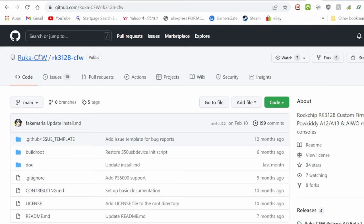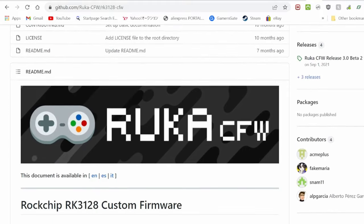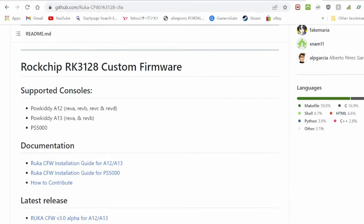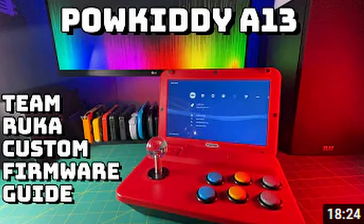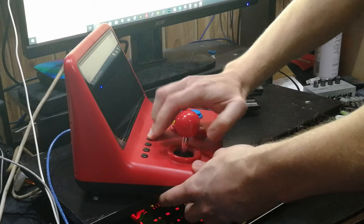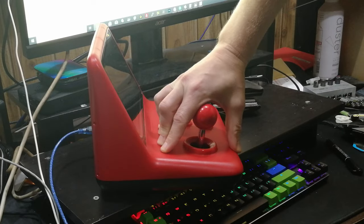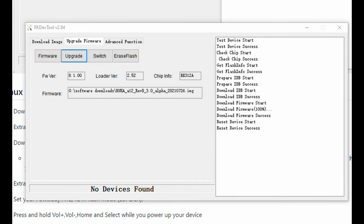How about some custom firmware? This one's Ruka CFW — it's on GitHub, and it's going to give us a full RetroArch experience. Considering this can handle up to PlayStation 1, we should be in for a good ride. A good friend of ours, Russ from Video Game Corps, has made a video guide for installing this custom firmware. You'll need to install a driver on a Windows PC, attach your A12 via USB cable, push these buttons, then turn it on. Once Windows sees the A12, you can update the firmware, and then you'll have RetroArch on your system.